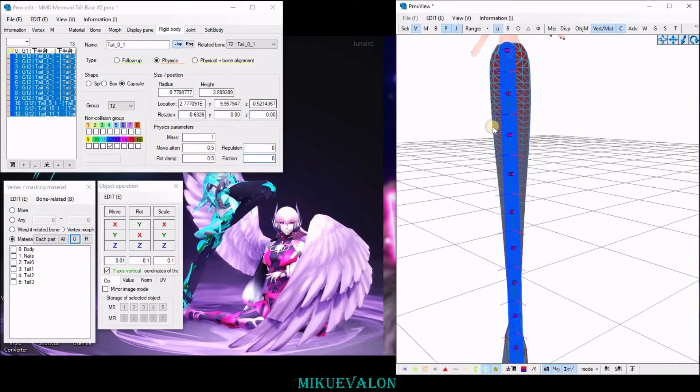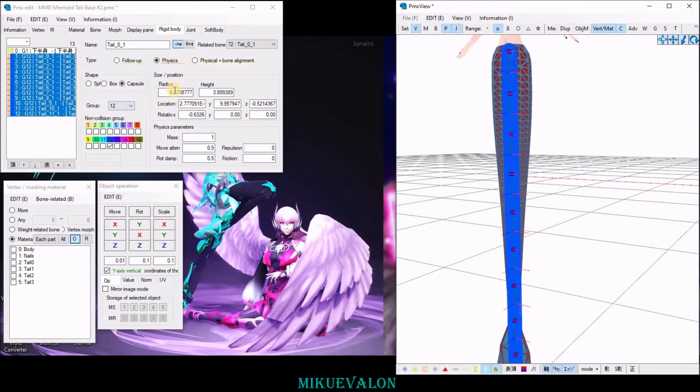You can also change the shape type and the size and position if you need to adjust it. And in the joints,